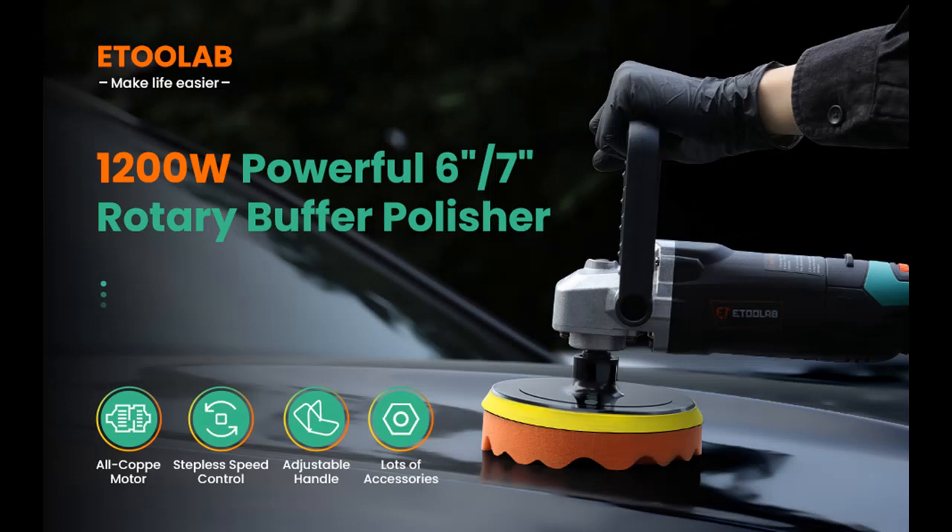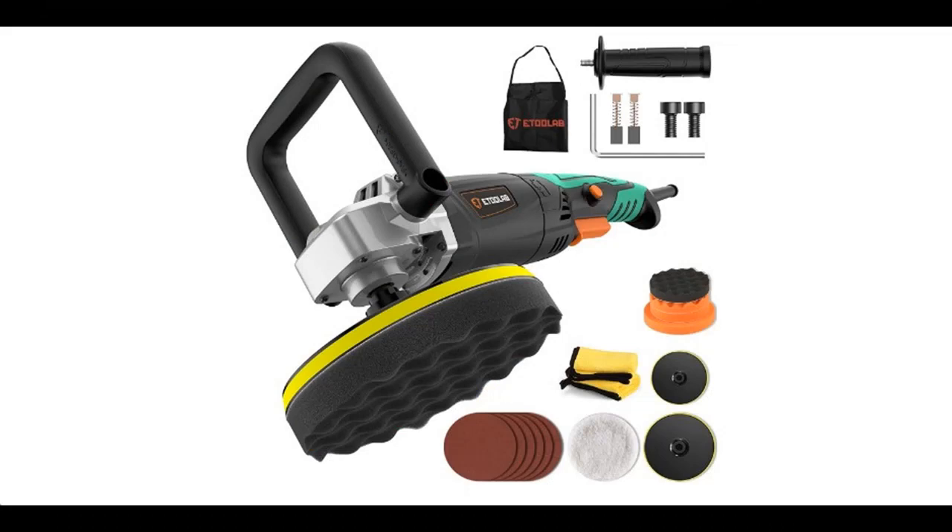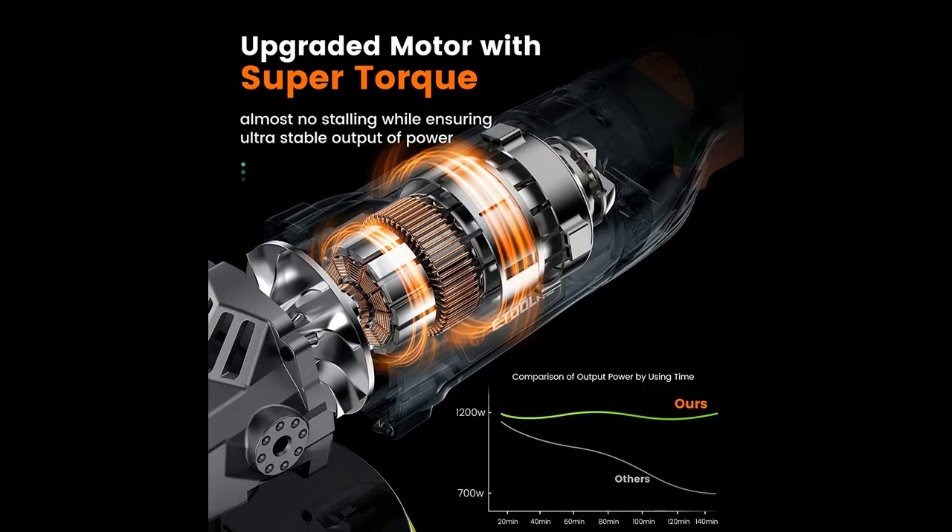Find or read reviews that people are talking about the E2 Lab Buffer Polisher Kit with 19 PCS Accessories. Shop from a wide selection of devices in different configurations for your needs, filter by specification, type, brand, and more. Why choose the E2 Lab Buffer Polisher Kit with 19 PCS Accessories?